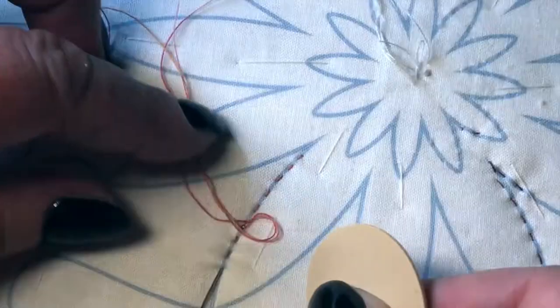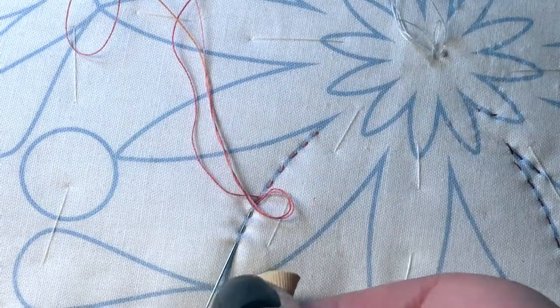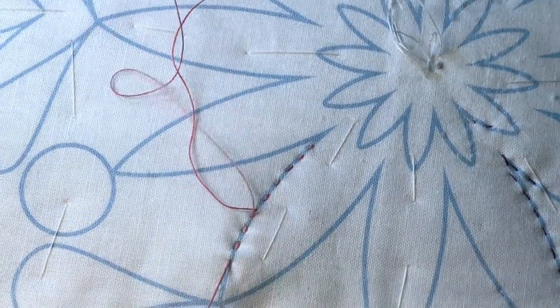This little grip helper is really good to have, and that's how you do your hand quilting.